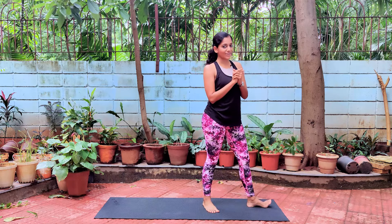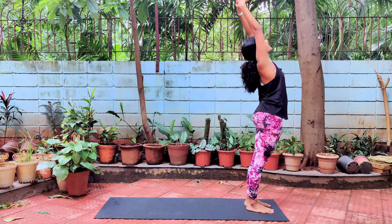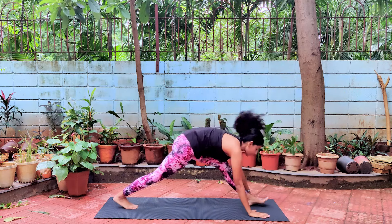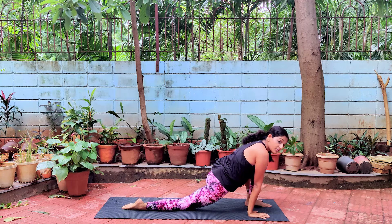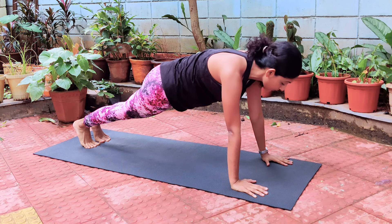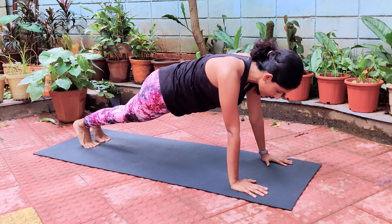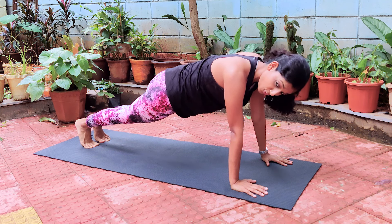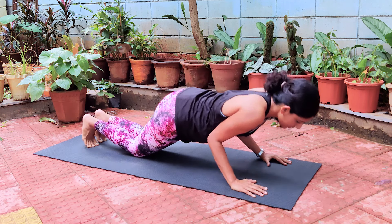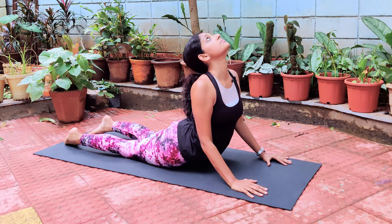That was one round of Surya Namaskar on your right and on your left. We'll do one more round to warm up your body a little bit more. Exhale, palms together. Inhale, raise your hands up, stretch to the back. Exhale, lengthen your spine, bend forward and then down. Inhale, take your right leg back, keeping your right knee on the floor, and take your left leg back coming into a plank position. Now we're going to stay here in plank and hold for 10 counts. Exhale: 10, 9, breathe, 8, 7, 6, 5, 4, 3, 2, 1. Exhale, knees down, chest down, chin down. Inhale, slowly raise your head up, raise your chest up.